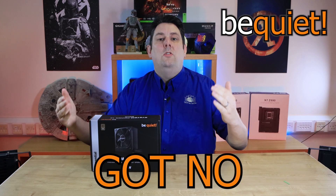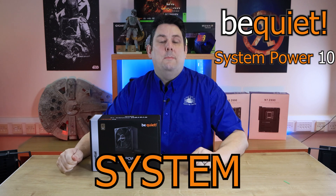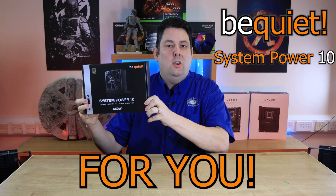Are you looking for a power supply that's got no gimmicks, it's quiet, stable, and for system builders, this could be the power supply for you.